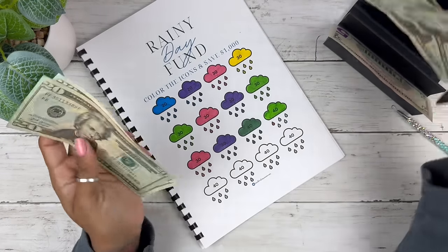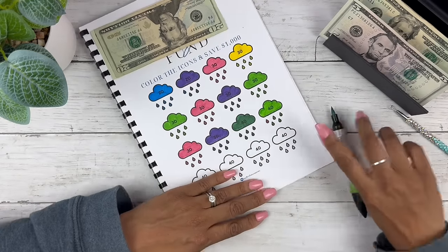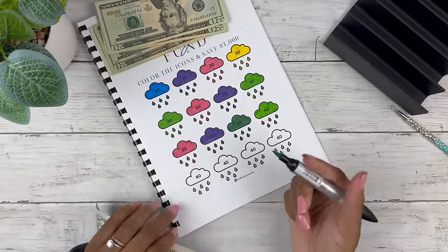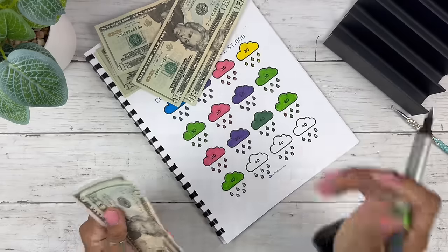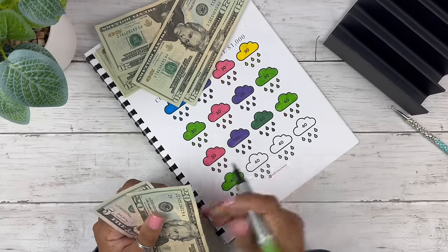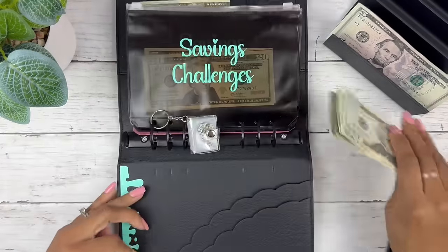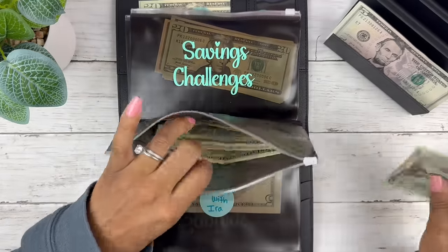Okay, The Almost Organized Owl challenge — I'll need a marker, we've got green. We have $40. These are all $10 increments on the little raindrops at the bottom. We have $65 left, so we can do another $40, then two $10s to equal $20, and we have $5 left over. The Almost Organized Owl's savings talent book is a fan favorite!